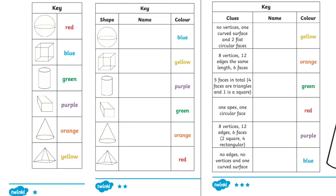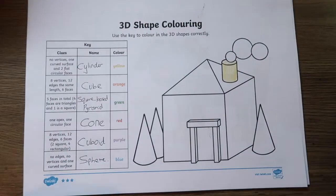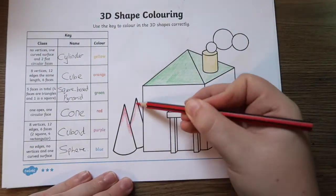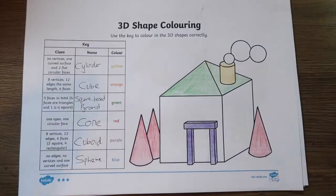Great for those who want an extra challenge. Colouring sheets are a great way to keep children entertained whilst they learn. You can incorporate colouring activities into lots of different subjects. These Colour by 3D Shapes worksheets will help children feel more confident with this important maths topic.